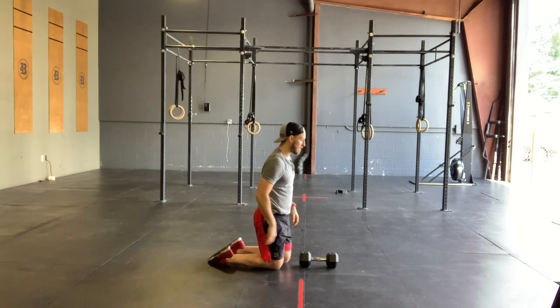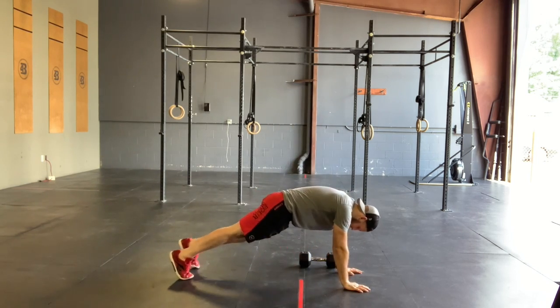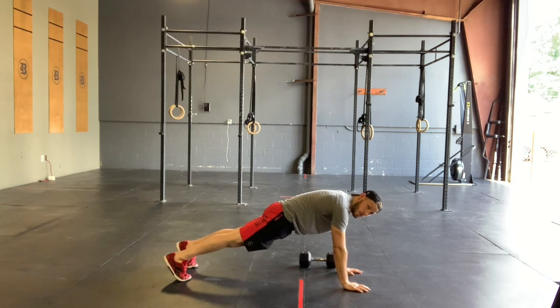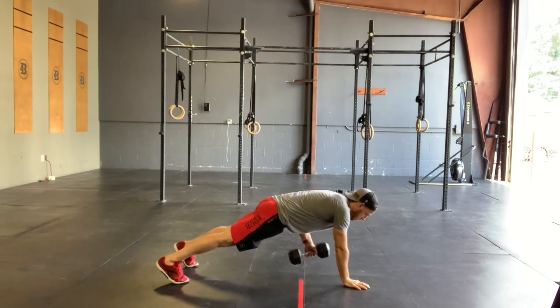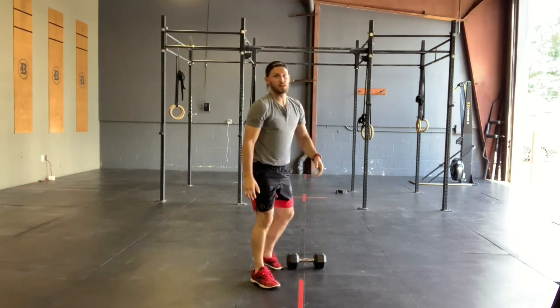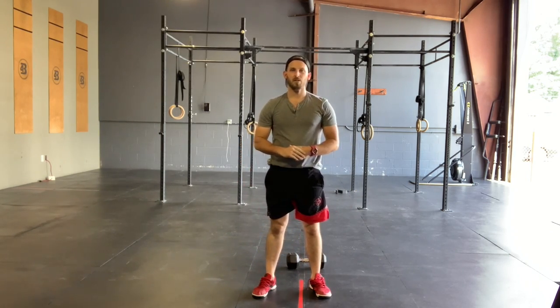Turn to the side so you guys can get another view of that. Feet are about shoulder width. Squeeze your butt. Squeeze your belly. 20 of those good alternating plank drag-throughs.